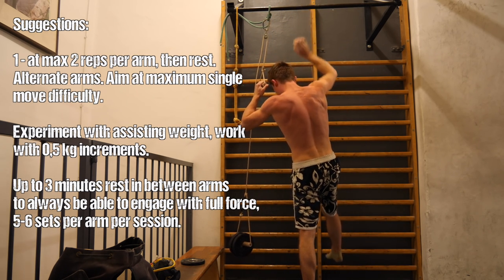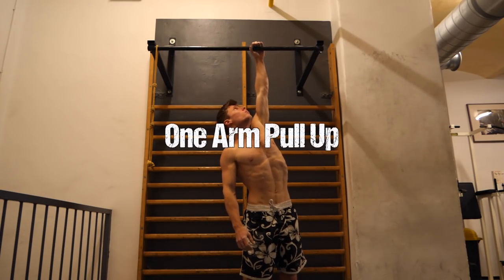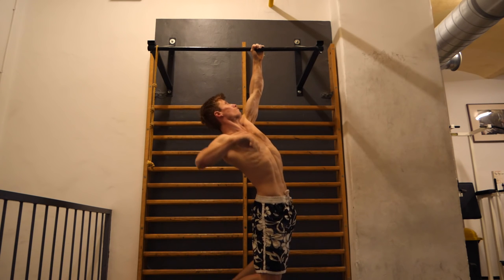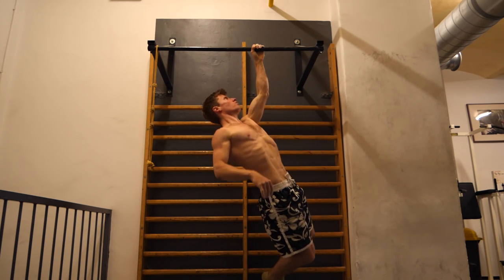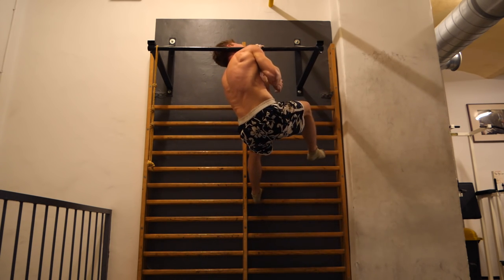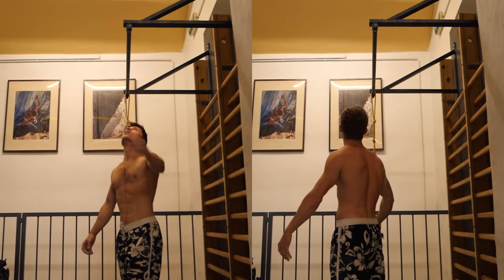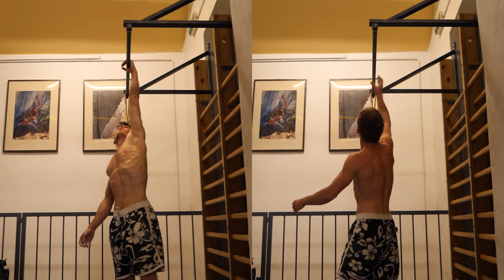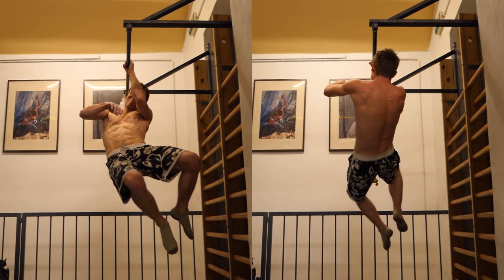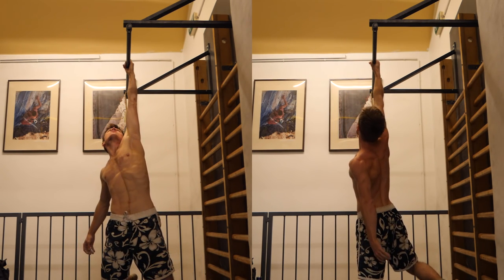Your first one-arm pull-up will very likely not be very pretty. What's important is full range of motion — from fully straight to chin above the bar — and you can help yourself with a little momentum at the beginning out of the hanging position. Using your inactive arm and legs to gain momentum can give you more speed for the actual pull. Also notice how I don't start with my upper body parallel to the bar like a normal pull-up — rather I start at 45 degrees tilted, and at the top I'm about 90 degrees tilted, so the upper body rotates a bit. You'll figure out these little details intuitively once you're strong enough.